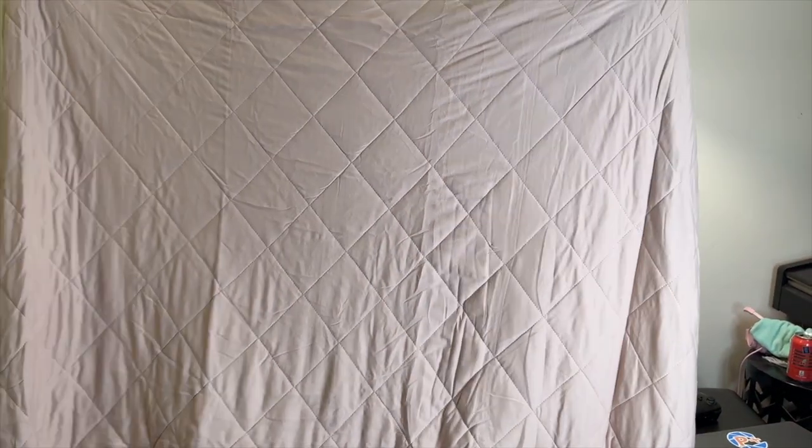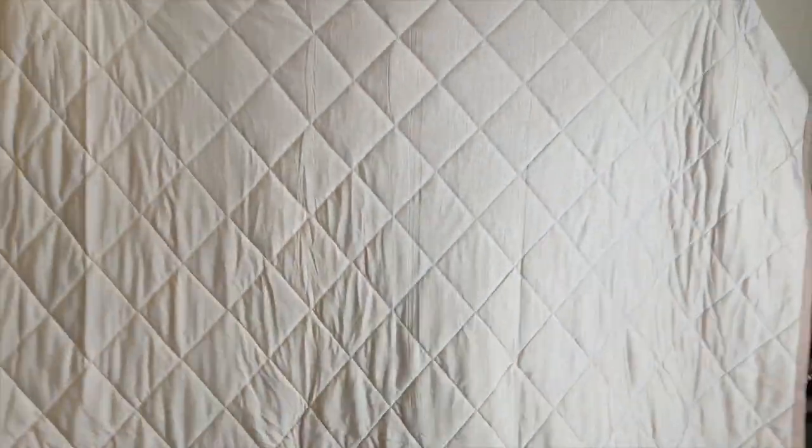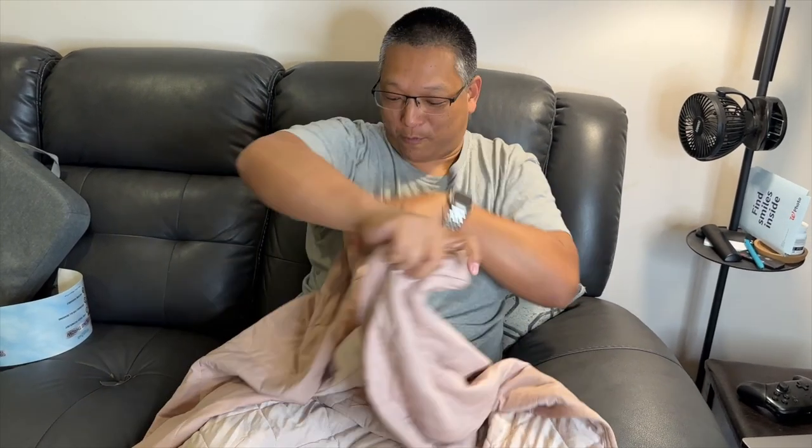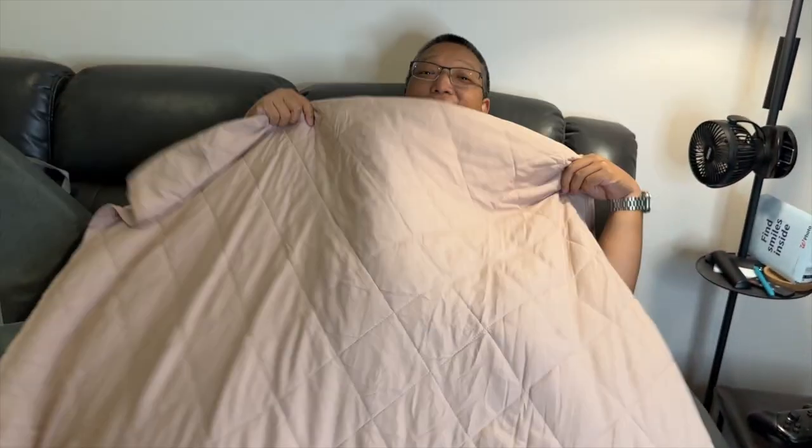Here it is, this is what it looks like. If I put it this side, it's like a regular throw — you don't feel anything other than a throw on top of you. But once you turn it around, I definitely feel the coolness.